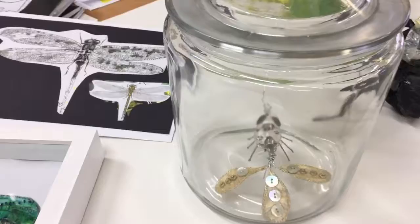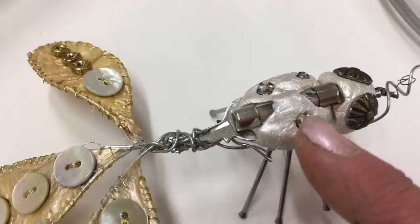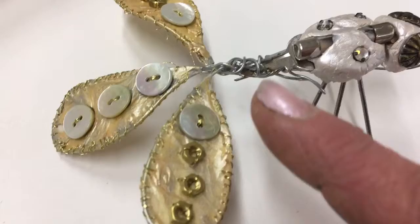This little character inside this jar has been nicely presented, looking like a little specimen. He's quite tiny — if we can get the lid off the jar and have a little look inside, you can see the scale. His legs are made from little nails, his body has been decorated with little diamonds, and there's a little fuse box for part of his body. His wings have been made from wire with a little bit sewn on to give some texture.